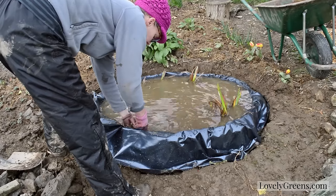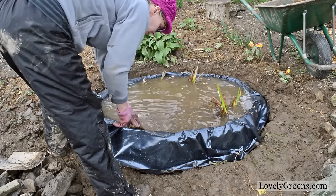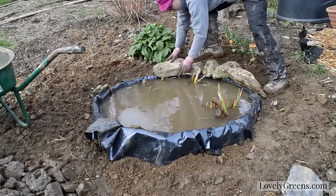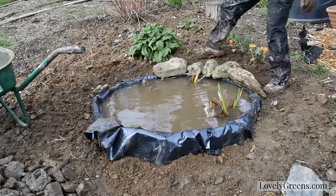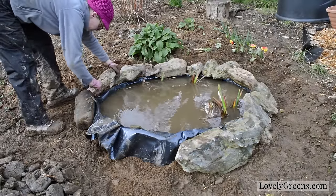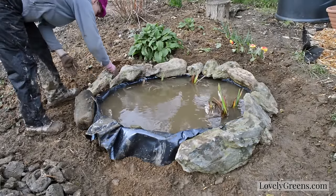In my case, my next step was to replace the plants that I had already growing in my pond, and also to build a little ramp for frogs to get in and out, and then line the pond with large stones that will create cover for animals but also look really nice too.